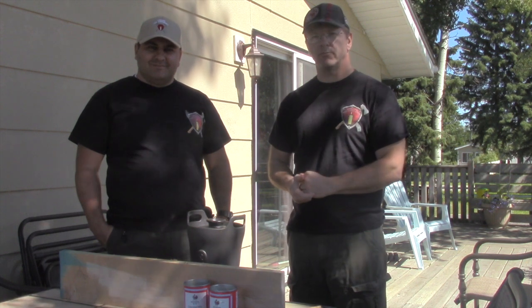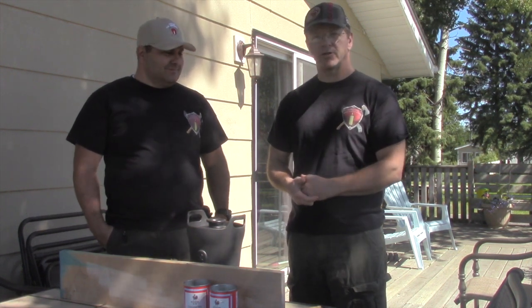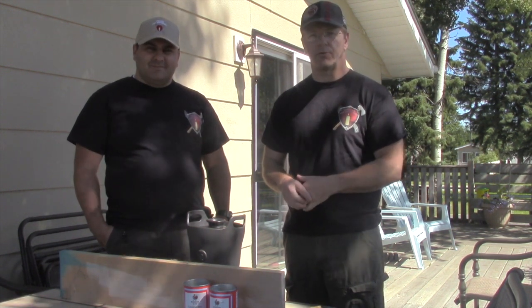Thank you. Head over to our website, Prepared4Emergency.com. Give us a share and a like on YouTube. There's lots of information on the website — there's a library page with lots of PDF files and everything, and we're always adding to that one. Live and learn — catch you guys next time!